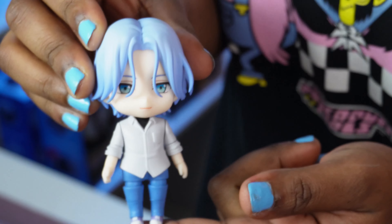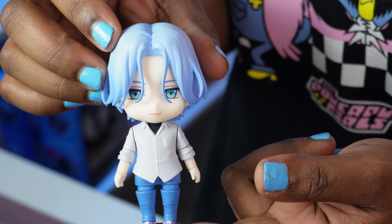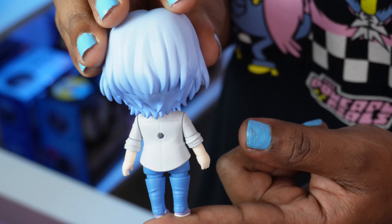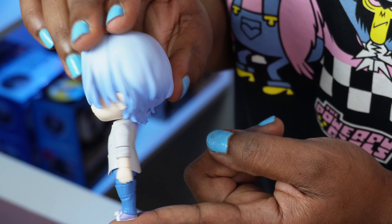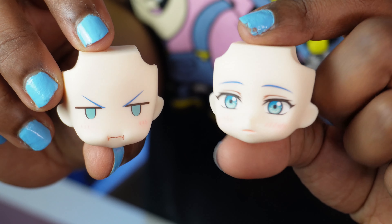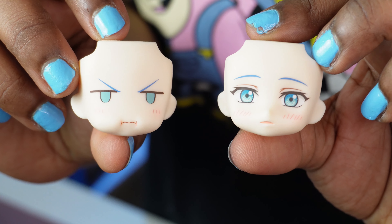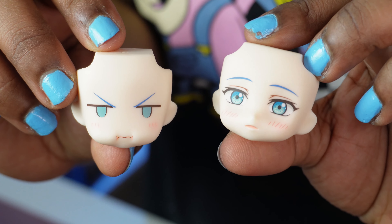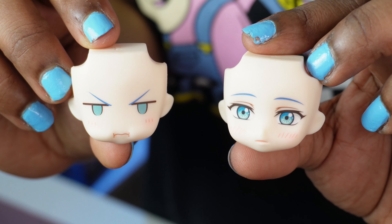Langa looks so adorable out of the box. I think his hair sculpt might be almost as good as Lucky's. I love the back of his head — they actually gave him some layers, and it looks so nicely done. I love the color, the shading of the blue, the outfit — super nice. And a nice touch with his face plate: I love how they sculpted the cheeks a little more puffy, while the other standard face plate is just blushing, looking super cute. I love all the details that these Nendroids come with, and I'm super happy to unbox them for you guys on the channel.